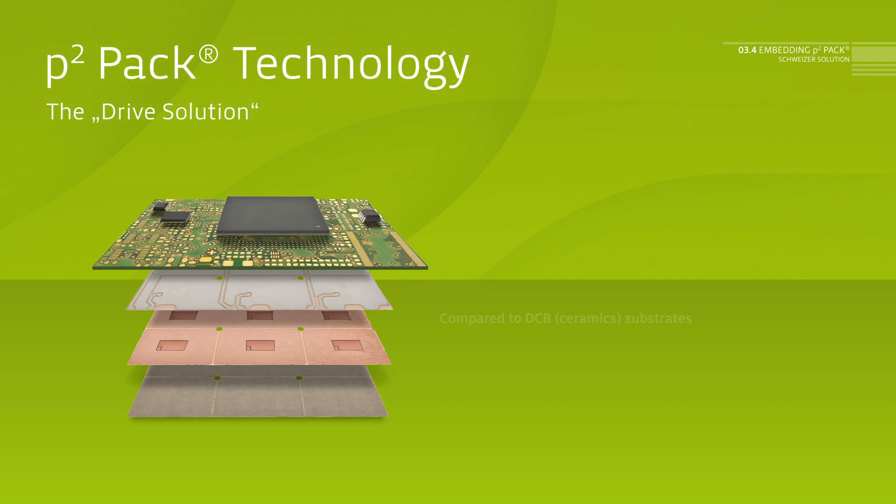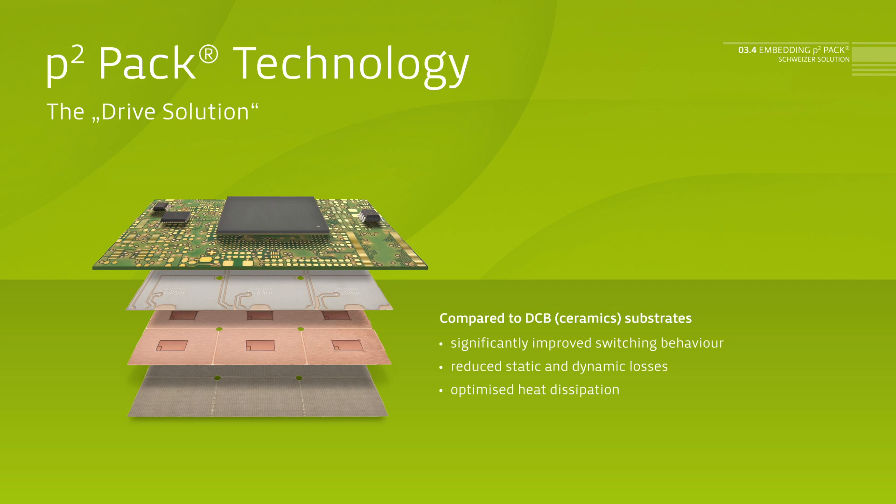Compared to conventionally built modules with ceramic substrates, this technology enables a considerably improved switching behavior, reduced power losses and an optimized heat dissipation.